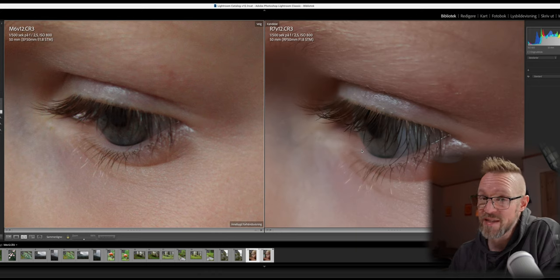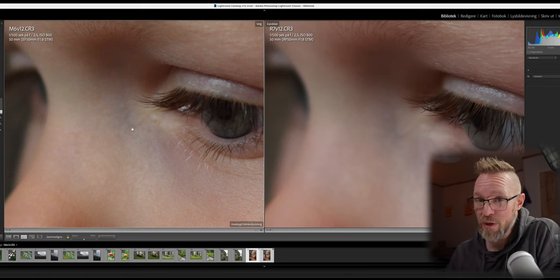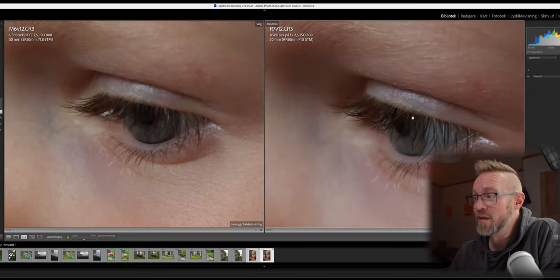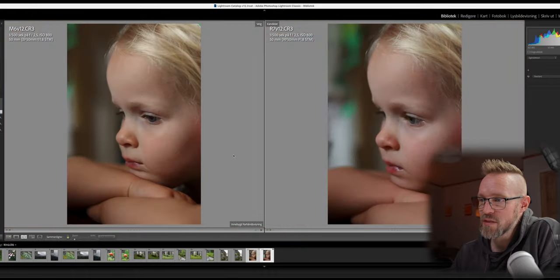Zooming in on her eye — which I tried to have in focus on both photos — you can clearly see a difference between the RF 50mm on the R7 and the EF 50mm on the M6 Mark II. The R7 has a much clearer image, and the bokeh is a lot smoother on the R7 than on the M6 Mark II. Not to say the M6 Mark II image is bad — but pixel peeping like this, you can see there is a much clearer image from the R7.